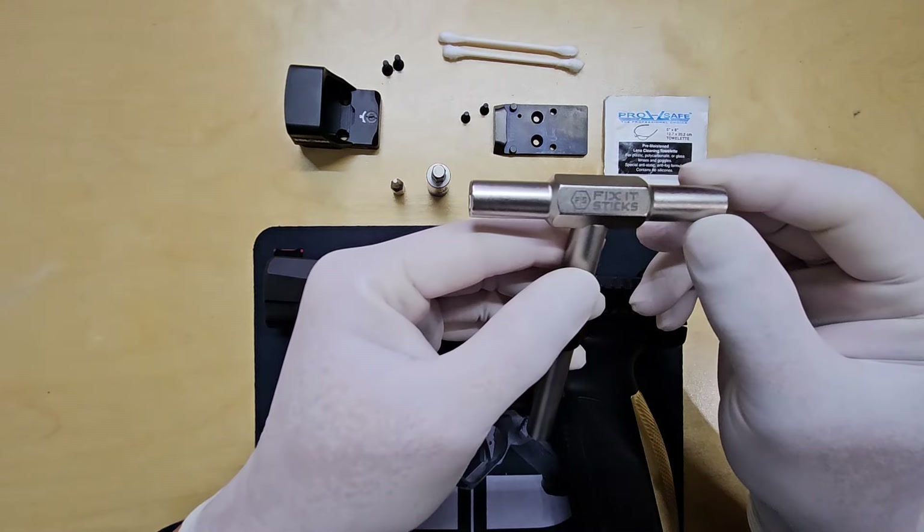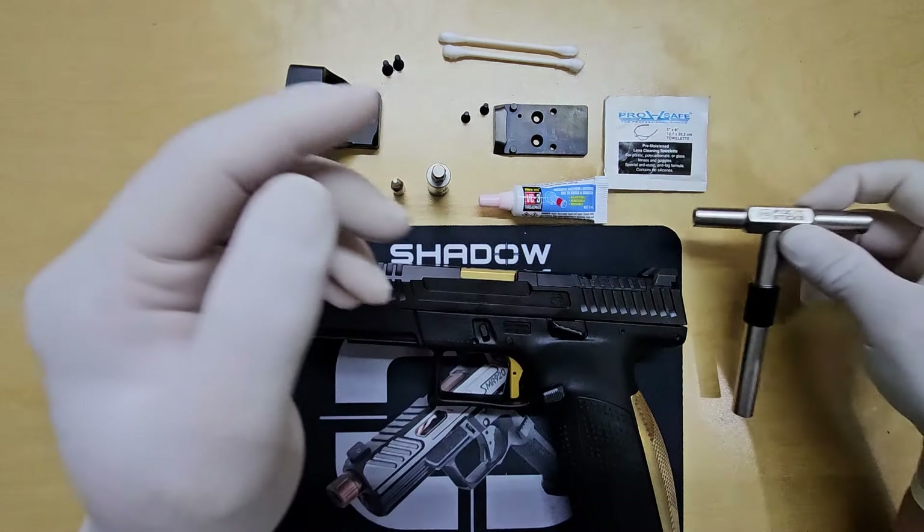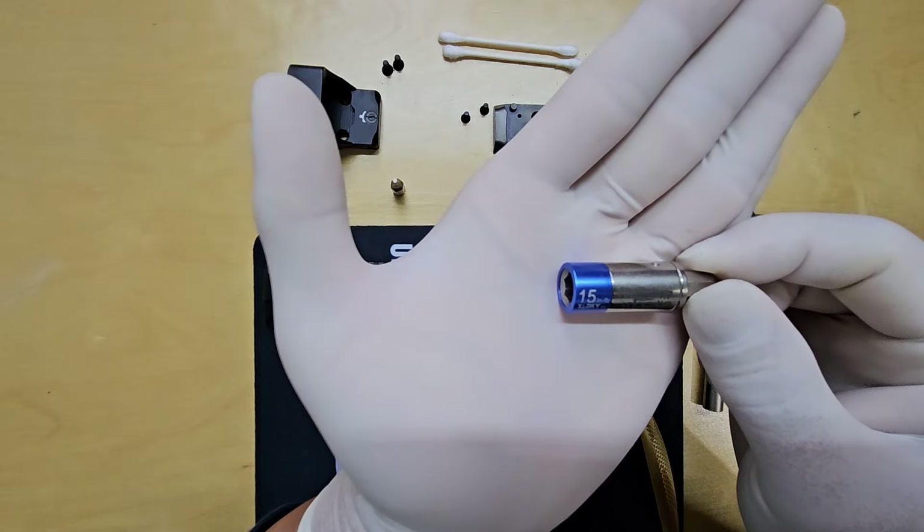As usual, I'll be using Fix-It Sticks tools in this video. They're solid, high quality, and my go-to choice, along with the 15 inch-pound torque and the T10 bit.